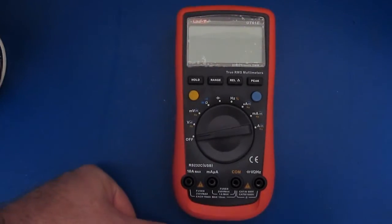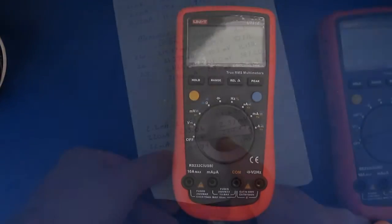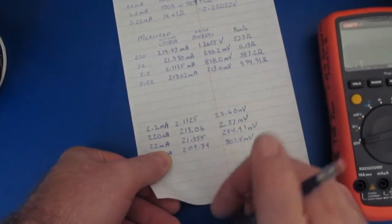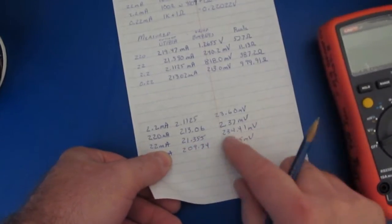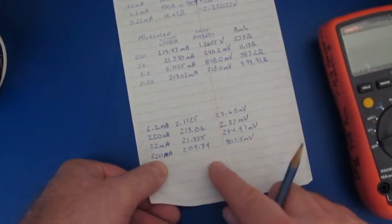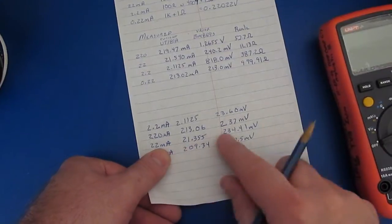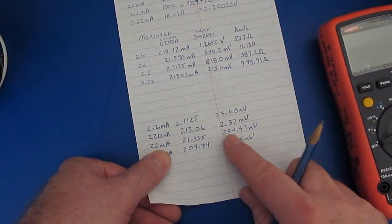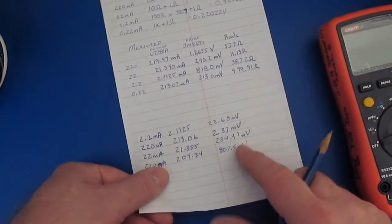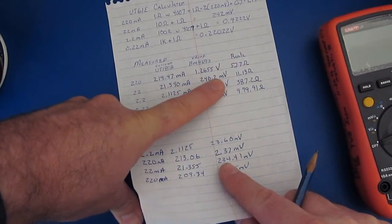Hello again and welcome. During the last video I showed how I had modified this UT61E to reduce its burden voltage in the milliamp and microamp ranges. If you go back and watch that video you'd see that I wasn't able to make any real good improvements in the 22 milliamp range or the 220 milliamp range. In the 22 milliamp range we ended up with about 234 millivolts of burden voltage, and originally we had started out with 240.2.